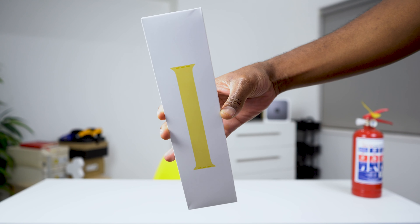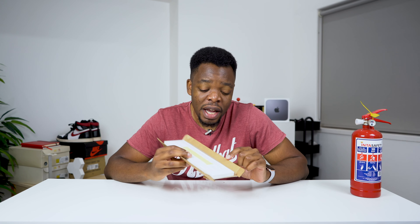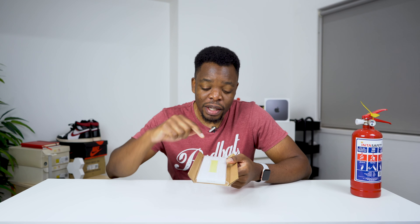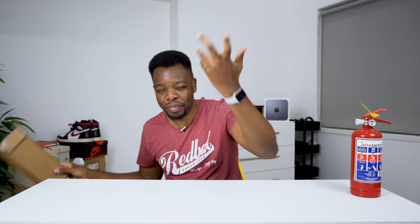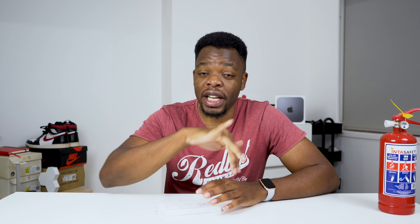Next up we have some accessories from Apple. These ones are going straight from the US Apple Store. I'm not sure how I managed to get these shipped straight to the forwarding agent. This is an Apple Watch strap — the loop one, the yellow one. I'm probably going to make a quick video on that as well.